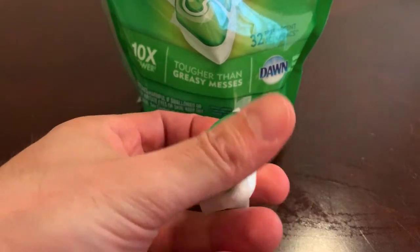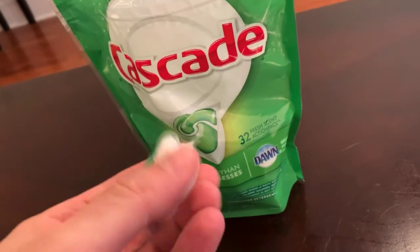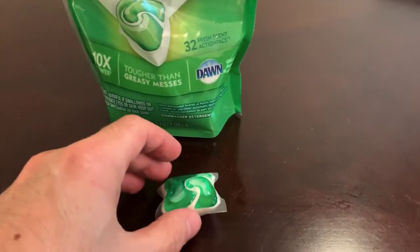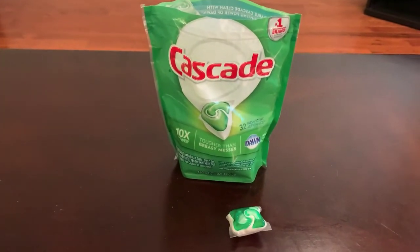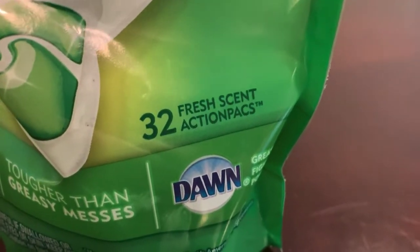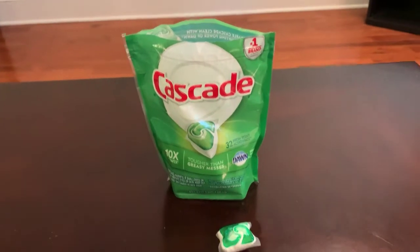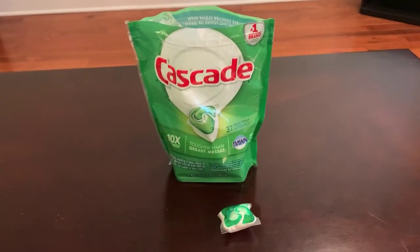What you do is you stick this into the dishwasher. No more liquid soap that you need to pour. You actually just have it right in this nice little gelatin little package. And as it says here on the bag, there are 32 fresh scent action packs. And it is packed with action, no doubt. Gets these dishes clean.